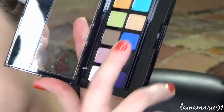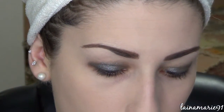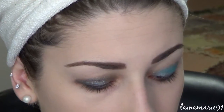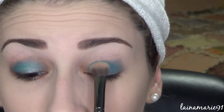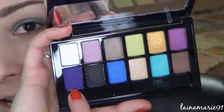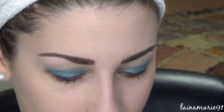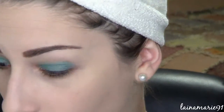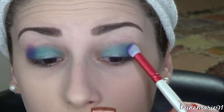It's actually like 1:30 in the afternoon, so this is going to be my nighttime makeup anyway. Just a relatively even, messy kind of base going on there. Now we're going to take the pretty blue color and I'm going to use this big brush and just pack that onto the lid. That's much better than I was expecting.